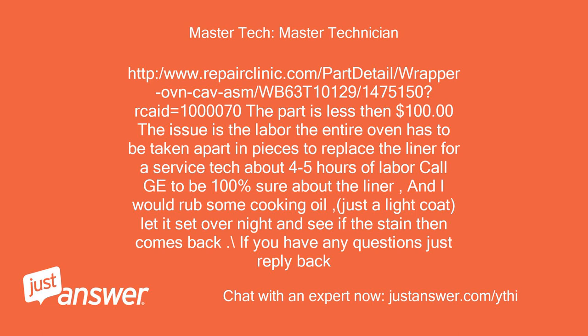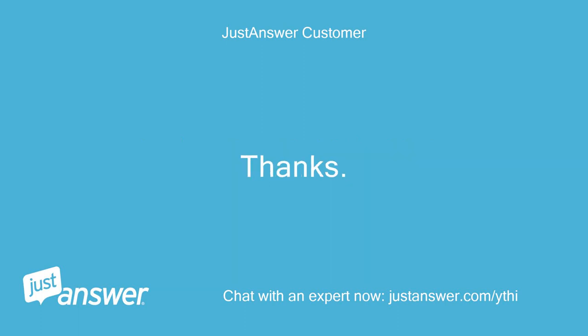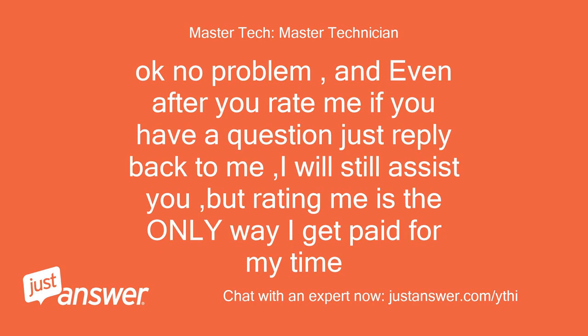If you have any questions just reply back. I'll try the cooking oil overnight — thanks. No problem. Even after you rate me, if you have a question just reply back and I will still assist you, but rating me is the only way I get paid for my time.